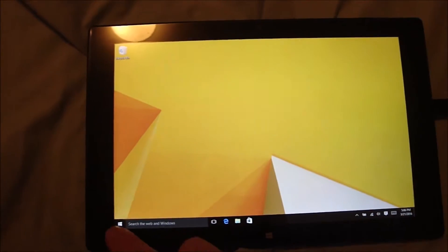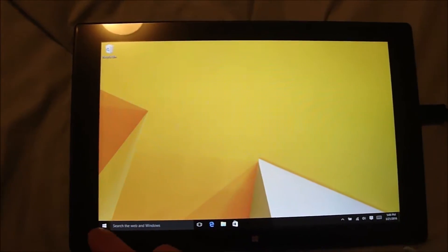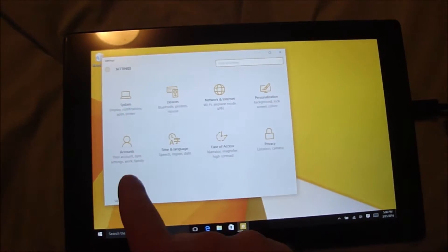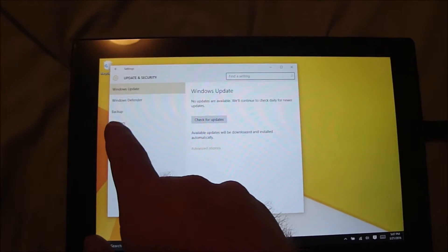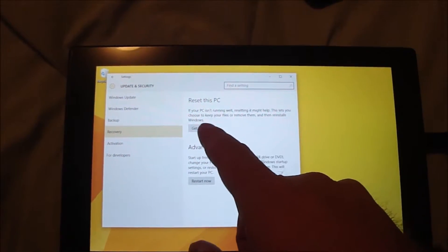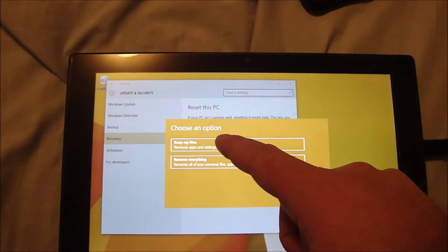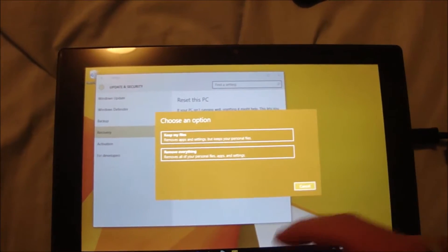So I was able to get it to work — I had to do a reinstall of Windows. I did it by going to Settings, then Update and Security, then Recovery, then Restart this PC, clicked Get Started, and clicked on the option that said 'Keep my files', and went through that process.